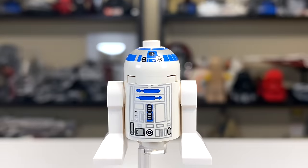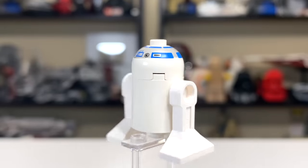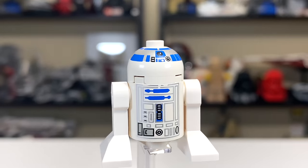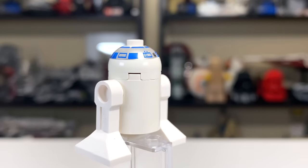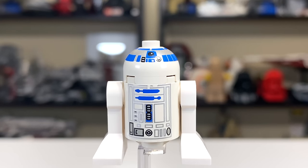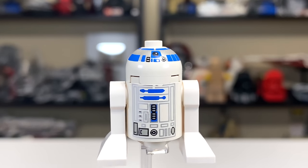First up is R2-D2, and this would be one of the first appearances of this minifigure in a LEGO Star Wars set. For 1999, it looked good enough in my opinion. He showed up in quite a few 1999 sets, so I don't have much else to add. Basically, this figure is good enough for the time, but obviously the newer versions are much, much better.